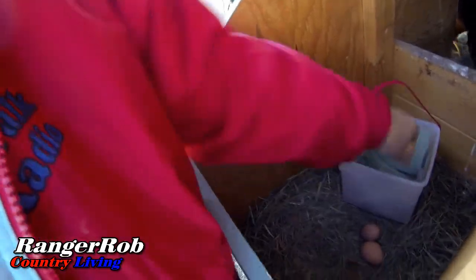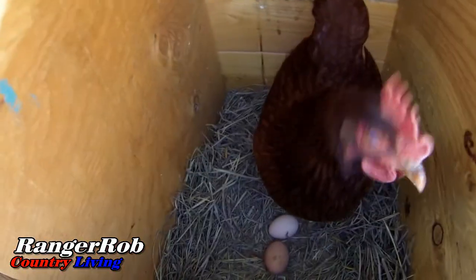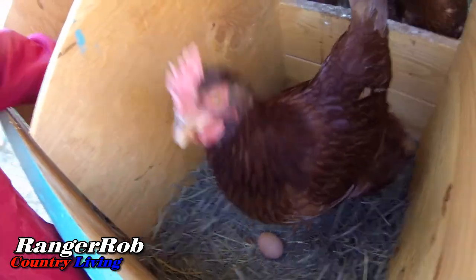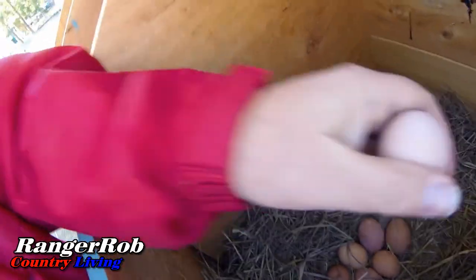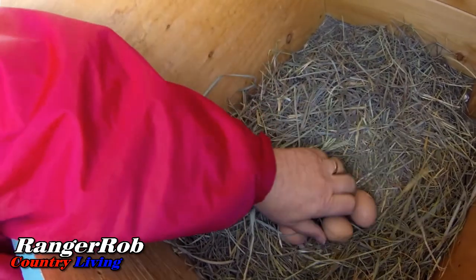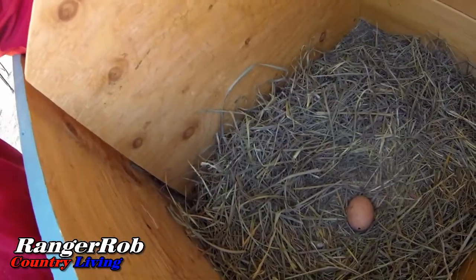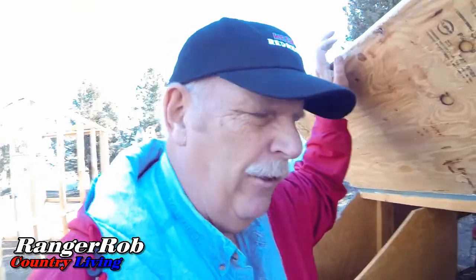Now remember, we have a ceramic egg in there. Hello girl, can I have one of your eggs? You're giving away eggs today! We gotta figure out which one's the ceramic egg — there it is right there. So looks like I got 10 eggs today. We'll go check the other side just in case.